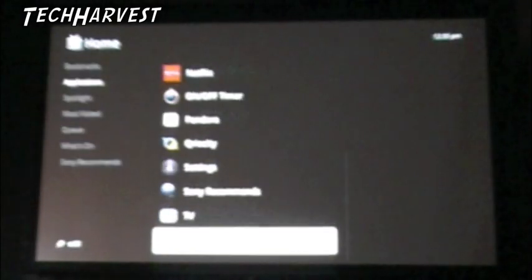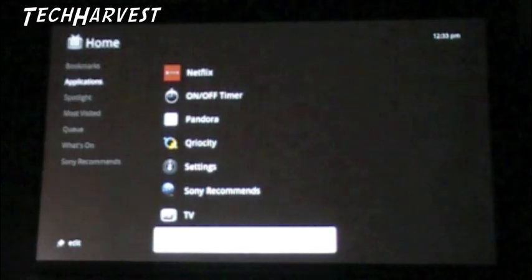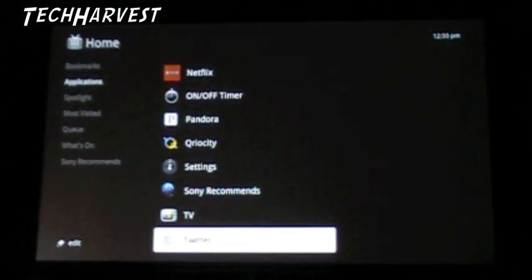Let's see the TV - I assume that's my actual TV which I don't have hooked up, so I'm not going to worry about that right now. Twitter. Very, very cool as far as these applications go. Let's see what the Spotlight is.